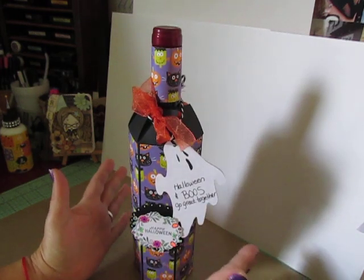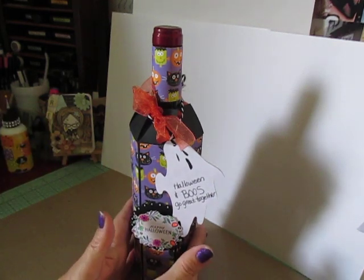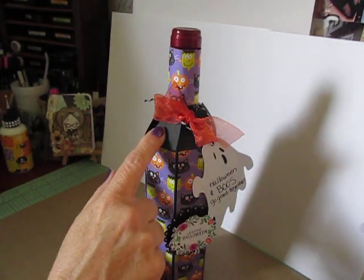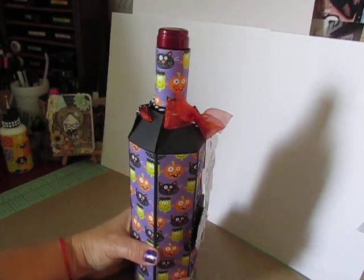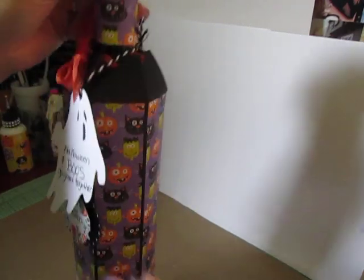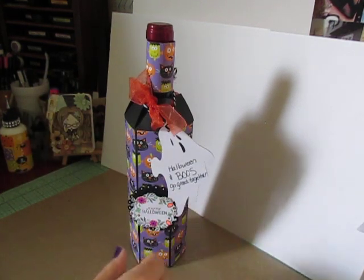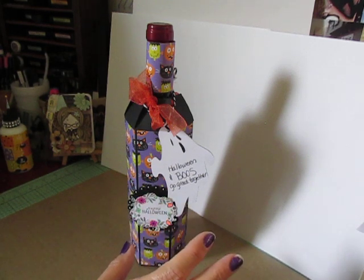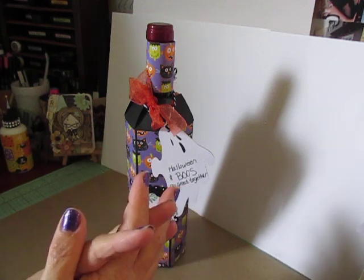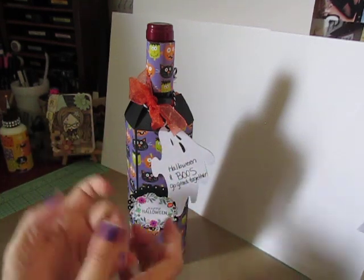I did mine a little differently, but I followed a tutorial from Jessie's Craft Room. She does her wine bottle with one sheet of 12x12 designer paper. I did mine with cardstock and then I cut mats all the way around. If you want to do it with one sheet, you should really head over and check her out anyway — she's an amazing crafter with easy to follow tutorials. Her name is Jessie and it's Jessie's Craft Room. I'll post that link below as well.